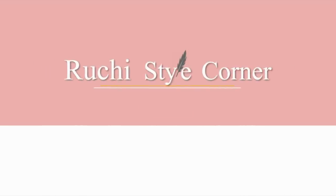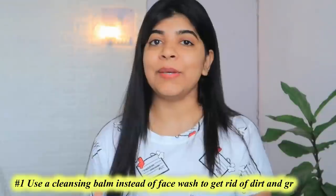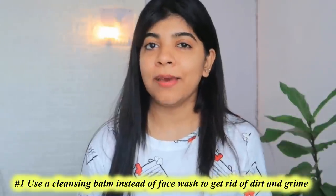So without further ado, let's get started. Pehla hack ye hai ki use cleansing balm or cleansing cream instead of face wash. Foaming and gel face washes apki skin ko squeaky clean toh kar deti hai, but saath hi apki skin ko dry chhod deti hai, because unke andar kaafi strong ingredients mile hue hote hai. Winters mein already apki skin bahut zyada dry ho chuki hoti hai, kisi kisi skin mein itna dryness ki wajah se burning sensation bhi hota hai. So instead of that, aap gentle cleansing balm ya oil use kar sakte hai so that apki skin bilkul dehydrated feel na ho.